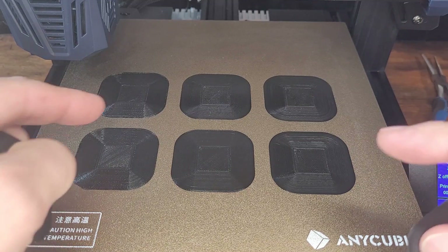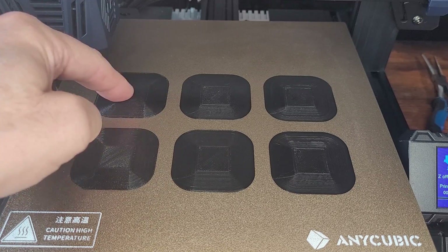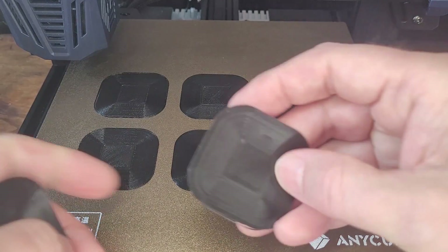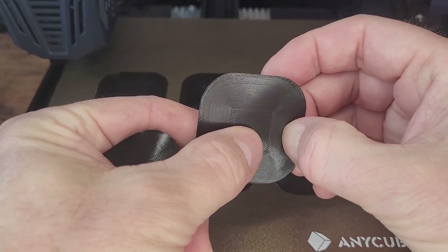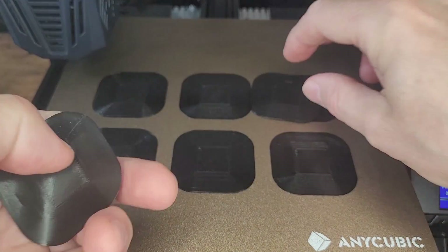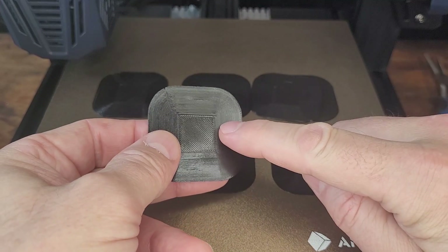This is where I started off on the left — my E-steps were not calibrated, I was at 100% flow, and I was getting a great finish. It feels fantastic on the surface, but the strength is not the same as having your E-steps and flow calibrated correctly. In my right hand I have the calibrated brim, and it's easy to stick my fingernail through the uncalibrated one even though it feels fantastic. The calibrated one requires more pressure — there's more strength in it because the E-steps and flow are calibrated properly.